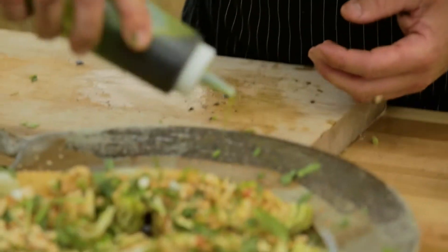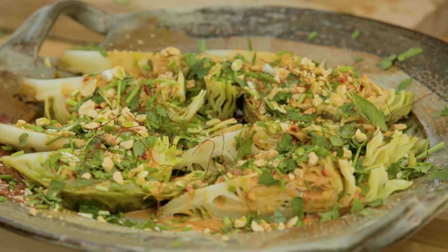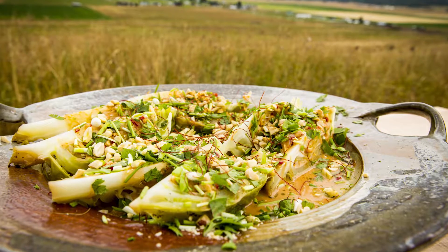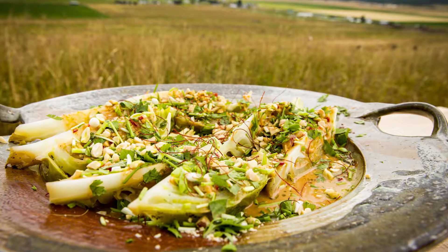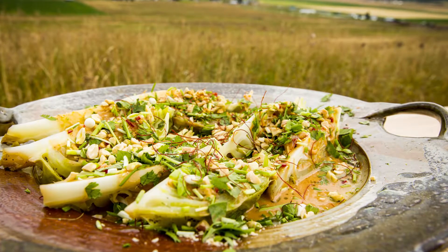The mint oil is just gonna finish this dish — give it a really floral, gorgeous flavor and a bit of color. And here's our final dish: Robinson Family Farms coal-roasted green cabbage, finished with fresh herbs — cilantro, basil — some chili threads, crushed peanuts, and a Thai-style vinaigrette.